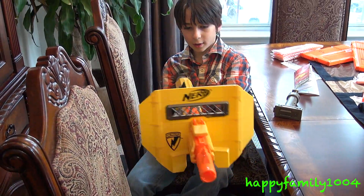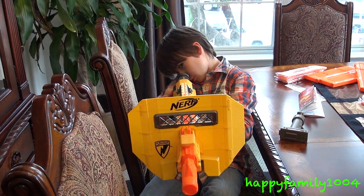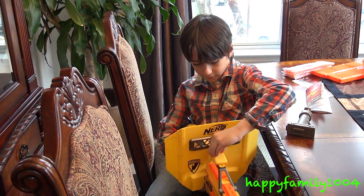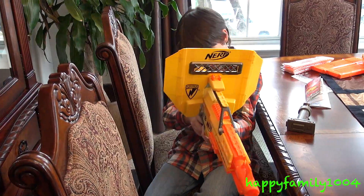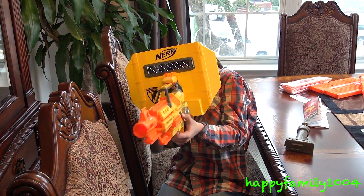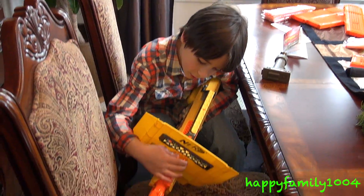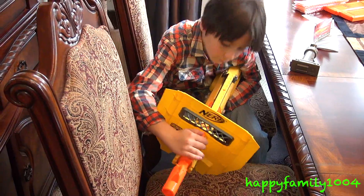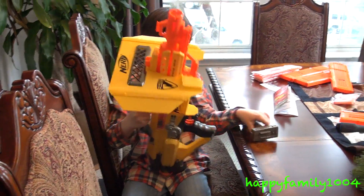Whenever you put the riot shield on, if you look through the scope you can't see anything — you just see the big shield. But if you put the shield right here, you can see through your scope. On the box it shows the riot shield like right here.